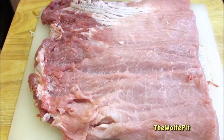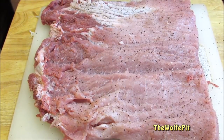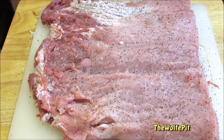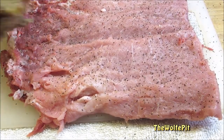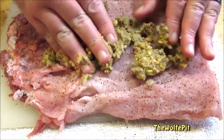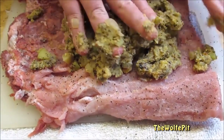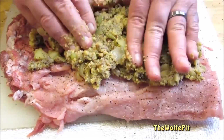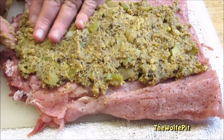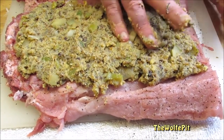Once the pork loin is butterflied and laid out nicely, I'm going to season the inside with salt and pepper. Now I'm adding a thin layer of my Granny Smith apple and sausage cornbread stuffing. For a full printable copy of this recipe and many more, visit the Wolf Pit blog. Please don't forget to like this video and subscribe and come back every Tuesday, Thursday and Sunday for new recipes and cooking videos. If you don't want the stuffing to stick to your hands like it is mine, keep your hands damp with water.